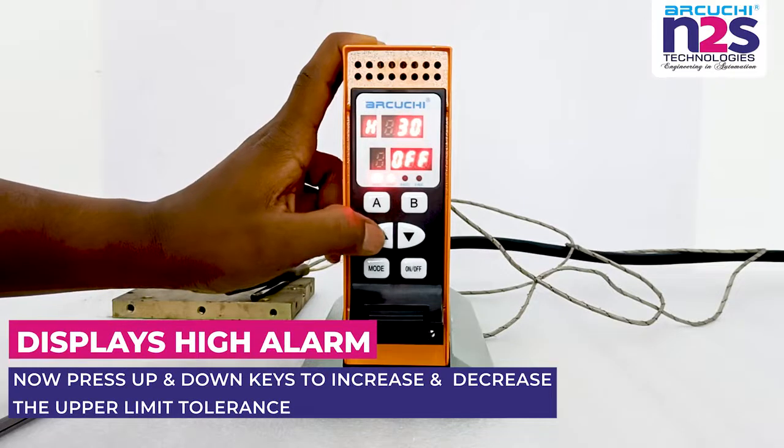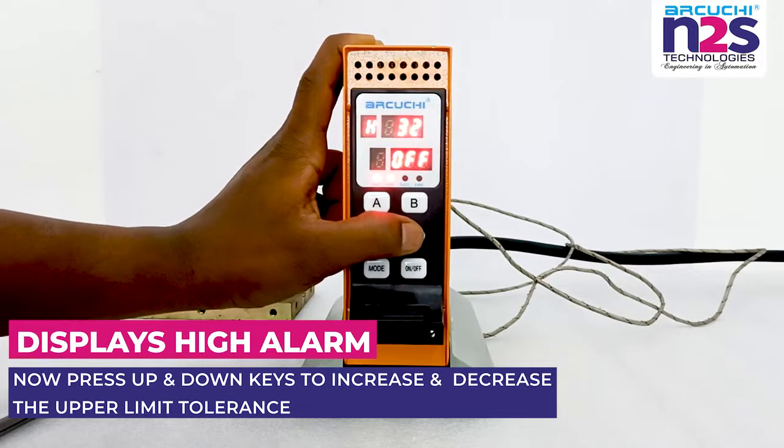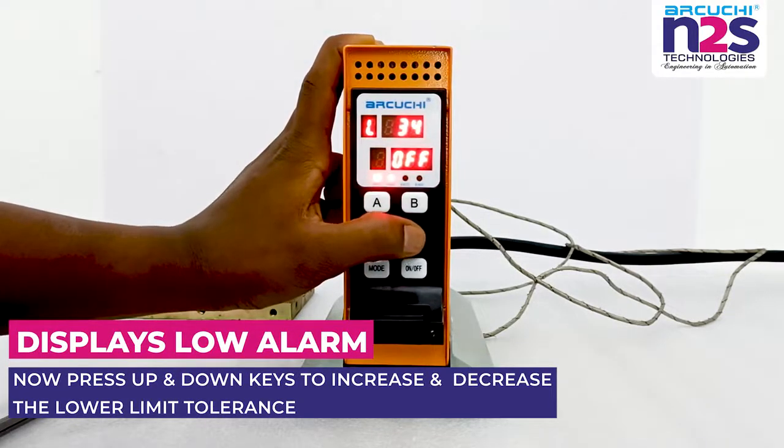Displays high alarm. Now press up and down keys to increase and decrease the upper limit tolerance. Displays low alarm. Now press up and down keys to increase and decrease the lower limit tolerance.